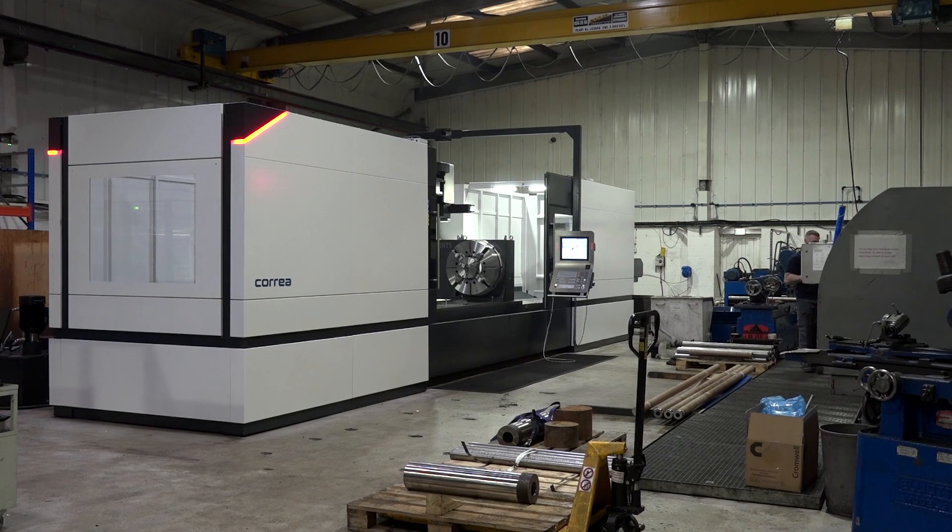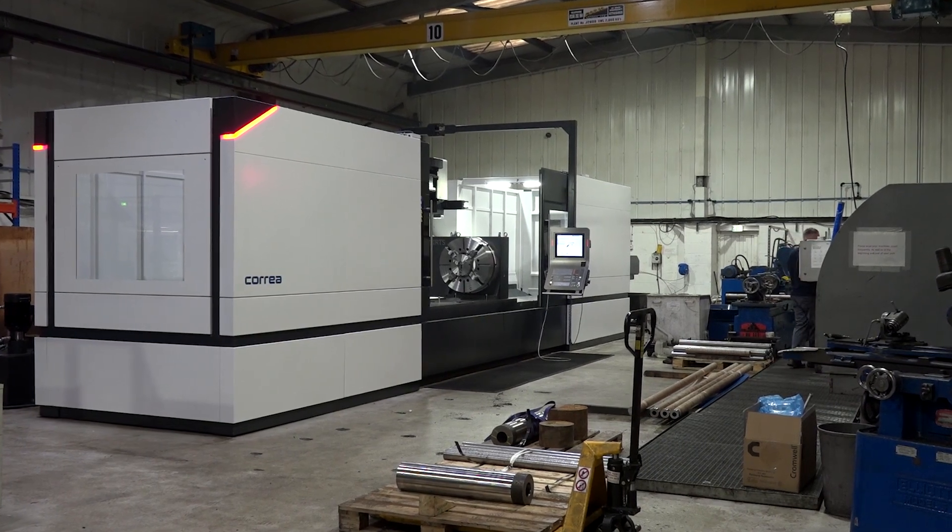We're here at Mullet Cox in Chesterfield — the centre of the universe — and they have just invested in a Correa Norma machine. What an impressive machine.